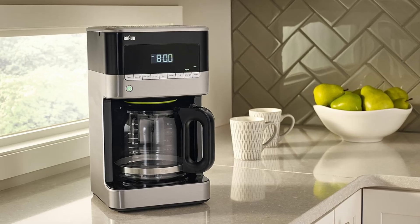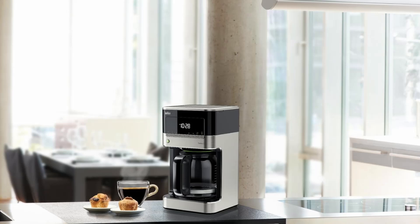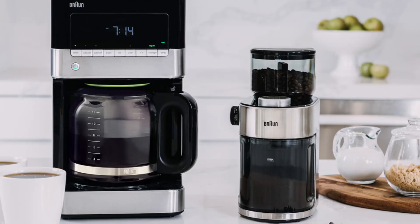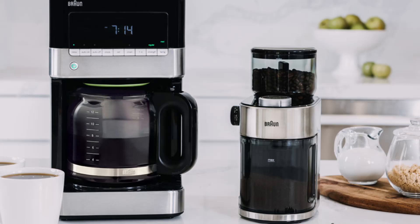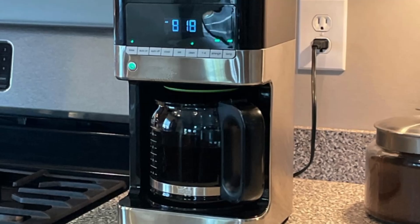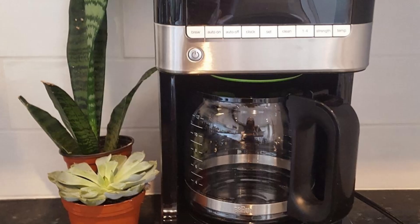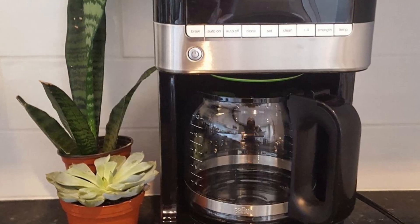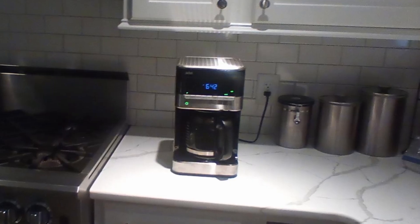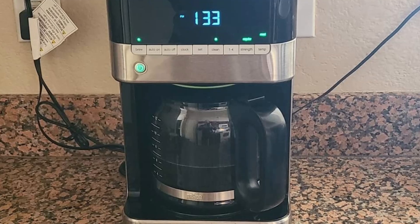Verdict: Is the Braun BrewSense Drip Coffee Maker worth it? The Braun BrewSense 12-Cup Drip Coffee Maker is an excellent choice for anyone who values both style and substance in their kitchen appliances. The Pure Flavor System ensures each cup is rich in flavor and aroma, while the Gold Tone Filter and Flavor Carafe add extra layers of quality. Whether making coffee for yourself or hosting guests, this coffee maker delivers with its customizable features and ease of use.